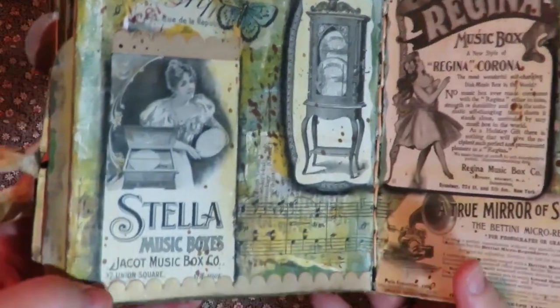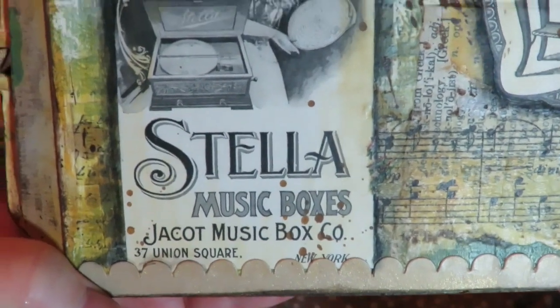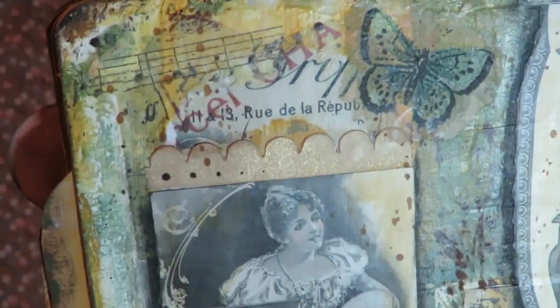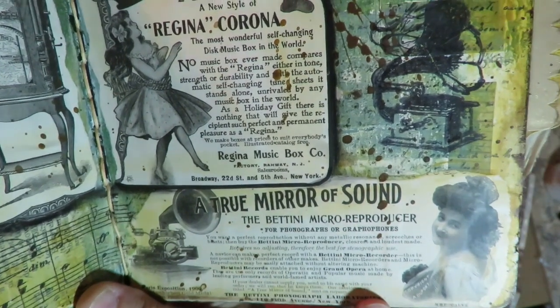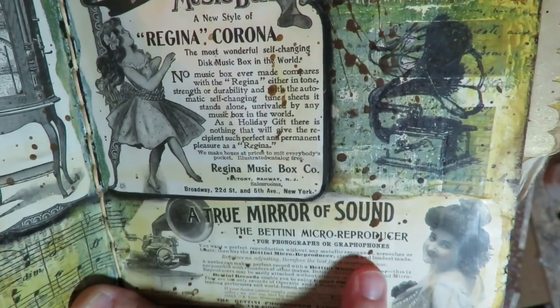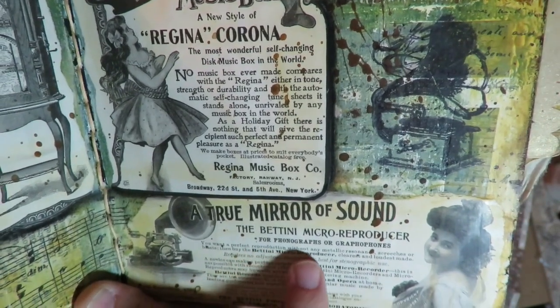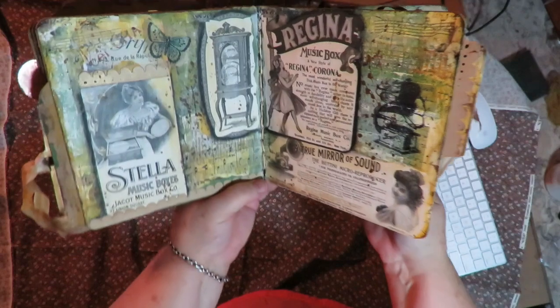The next page is all music boxes. We've got Stella music boxes and then the Regina Music Box Company. There's also an ad for a phonograph: 'True Mirror of Sound — the Batini Micro Reproducer for phonographs and graphophones,' and a rubber-stamped image of a phonograph. That page turned out really fun.